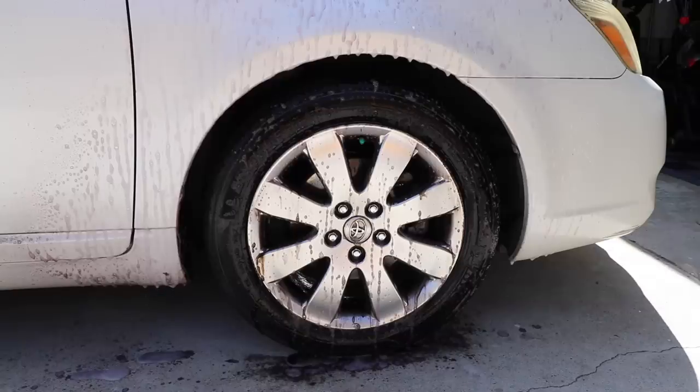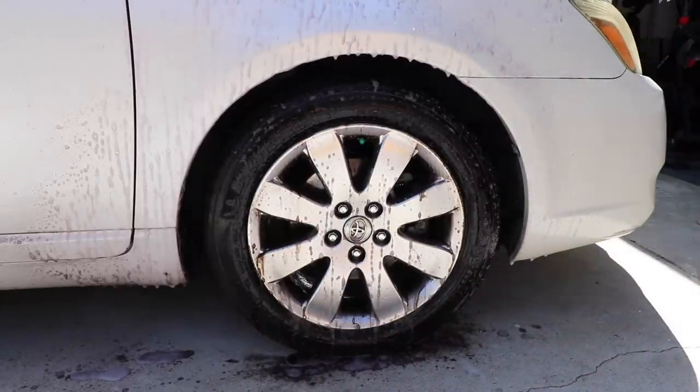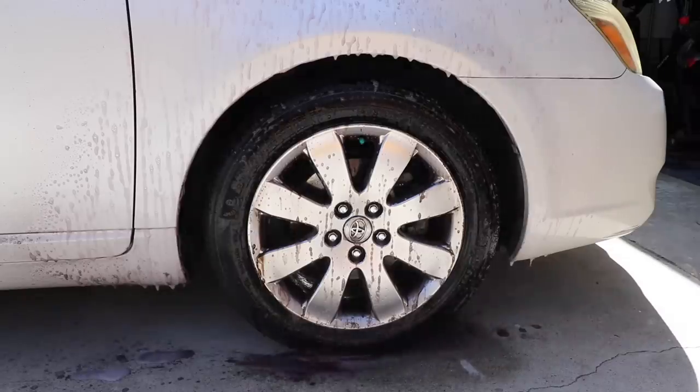Rinsing now. You can see the purple running off as we rinse it.